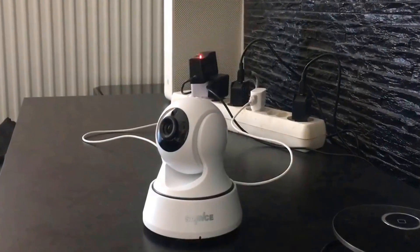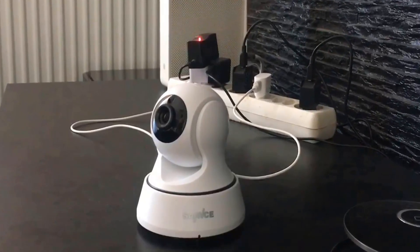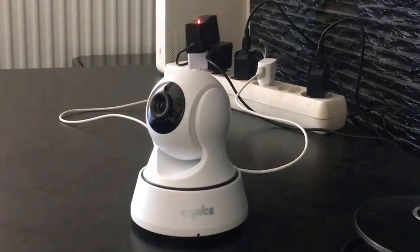Overall, it can be a good choice if you are really in need of a best IP camera and don't want to invest much money.